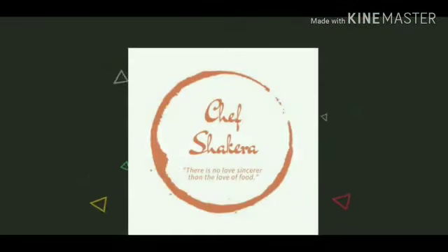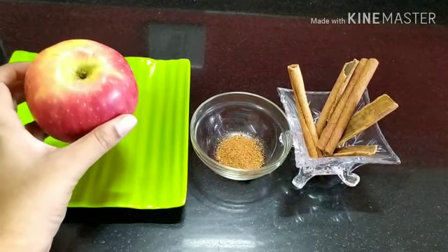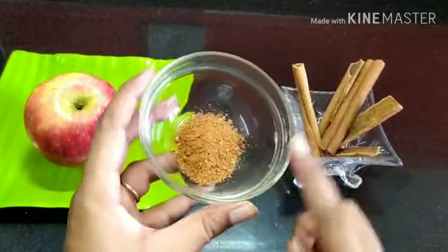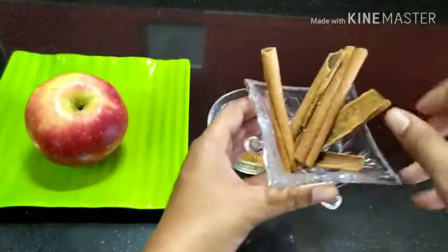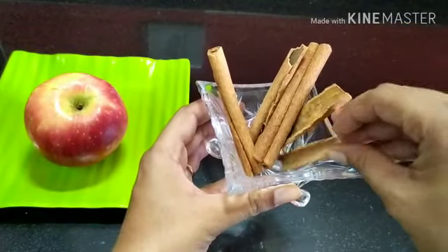If you have not subscribed to my channel, do it right away and don't forget to tap on the bell icon. For this recipe we just need two ingredients: apple and cinnamon powder. I've prepared this cinnamon powder by grinding cinnamon sticks.